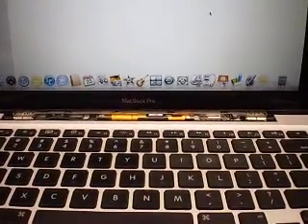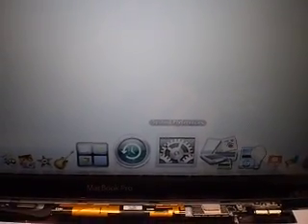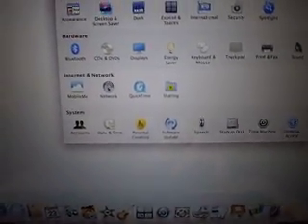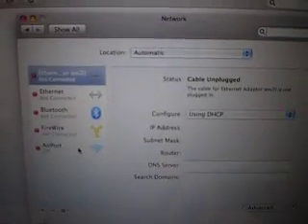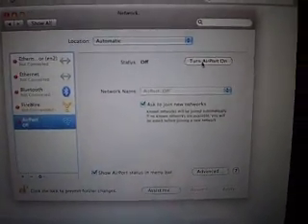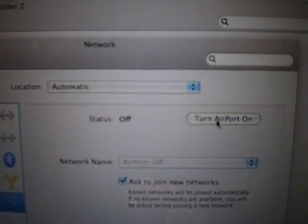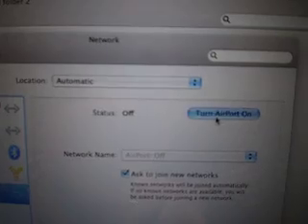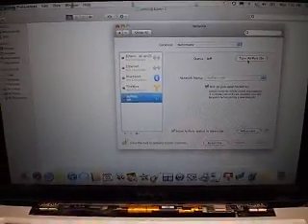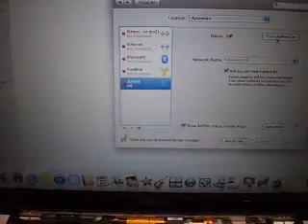Hello. Today I'd like to show you the Mac. It's a MacBook Pro Unibody with an AirPort that's not working. If we go to System Preferences and then Network, you will see that the AirPort Card is off. If you try to turn the AirPort Card on, nothing happens. This seems to be a popular problem with the Mac, especially this MacBook Pro.